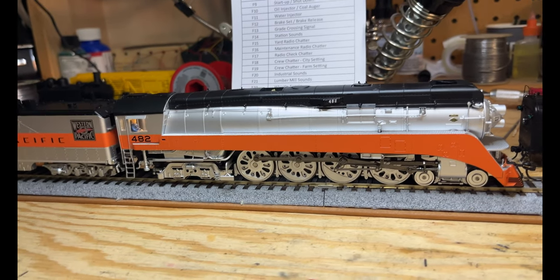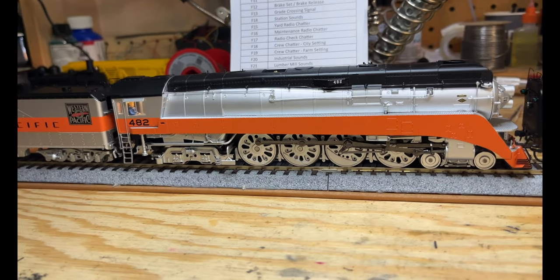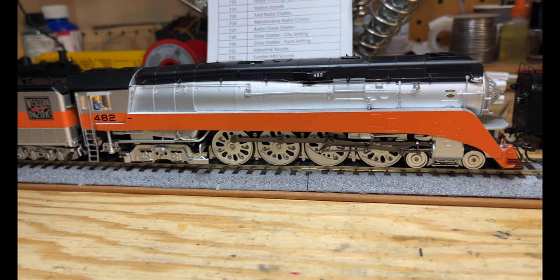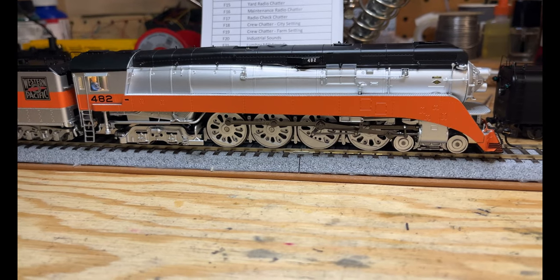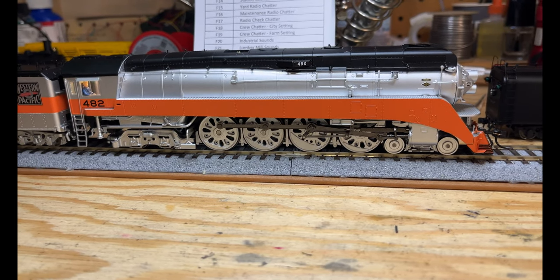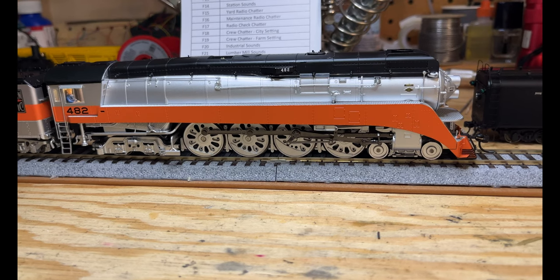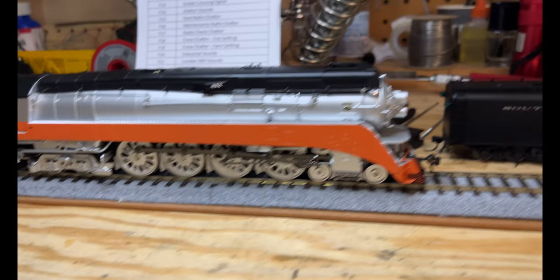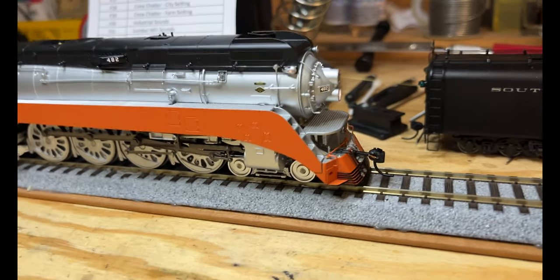It sounds like somebody walked out to the locomotive along the gravel, climbed up the ladder, opened the door, jumped in, now he's turning valves, now he's firing up the dynamo. And I'm happy to report that yes - the class lights, number boards, and headlight all function.